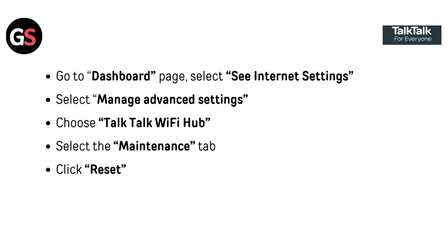Go to the dashboard page. Select 'See Internet Settings.' Select 'Manage Advanced Settings.' Choose 'TocToc Wi-Fi Hub.' Select the maintenance tab. Click reset.